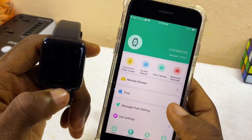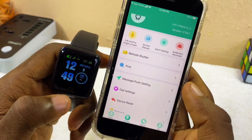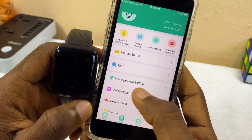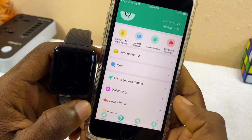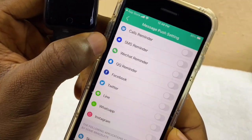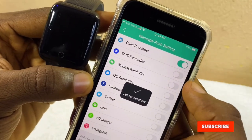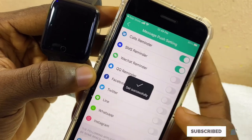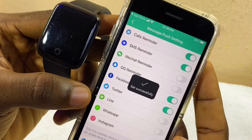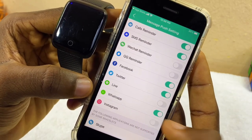The next option is Message Push. If you want to receive WhatsApp messages on your smart bracelet using your iPhone, toggle on the Message Push option. Select it and you'll see call reminder, SMS reminder, WeChat, and more. Toggle on the ones you want. I'm going to select SMS, Facebook, Twitter, and make sure WhatsApp is toggled on so you can receive WhatsApp messages.